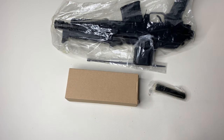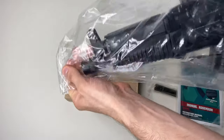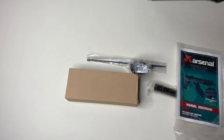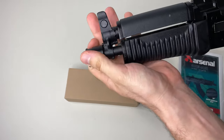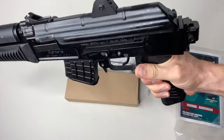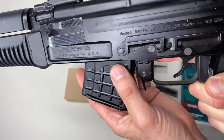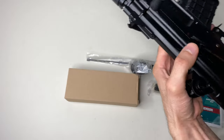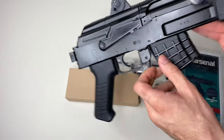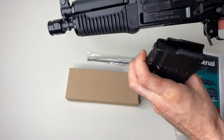ASR stands for Arsenal Suppressor Ready. What's interesting about this pistol is that it has threads in the front, unlike the old Arsenals — that's a really good improvement. The threads are up front, which is awesome. I also have a Picatinny rail on the back, making it really easy to put a brace on, or if I want to go the SBR route I can. You can see it says ASR on the side — made in Bulgaria — and it comes with a little five-round magazine but accepts all standard capacity magazines.